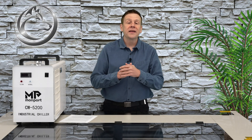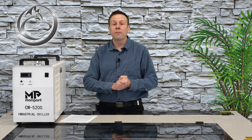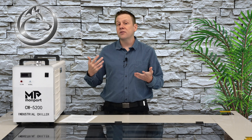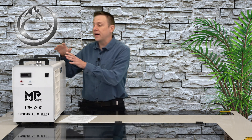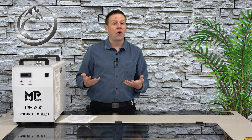During this video you're going to see that I have my chiller unit sitting on top of the laser machine. This is just for presentation purposes so that we have a better view of the chiller unit. Just know that during a normal installation I would have my chiller sitting on the floor next to the laser machine, in the corner where I have all of the water ports.